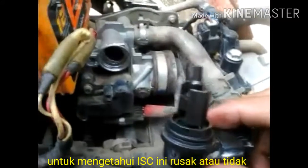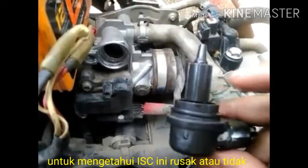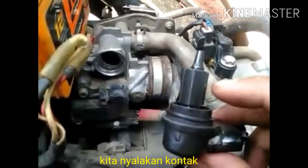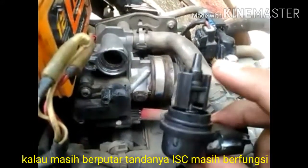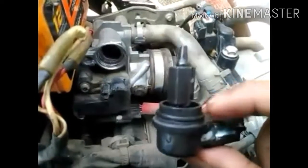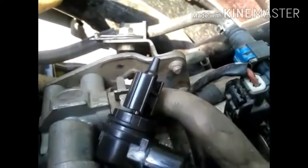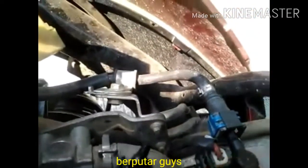Untuk mengetahui ISC ini masih bagus atau tidaknya, kita nyalain kontak aja. Kalau misalnya dia muter - putar ke kanan atau ke kiri - dia berarti ISC-nya masih bagus. Coba guys, kita putar ya, kita lihat ISC-nya masih berfungsi atau tidak. Kita matikan kontaknya, kita off-in.